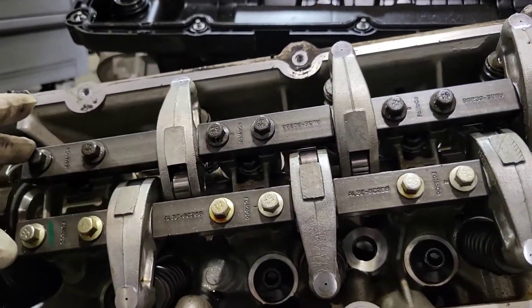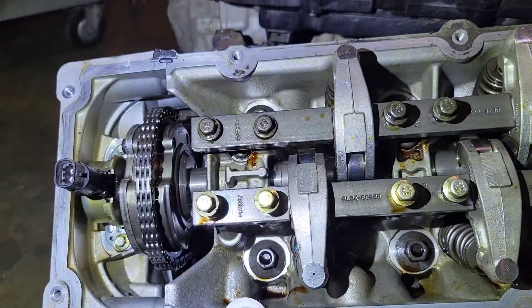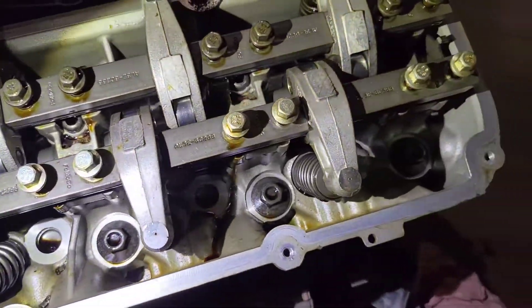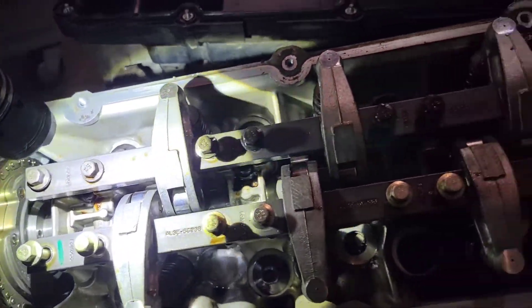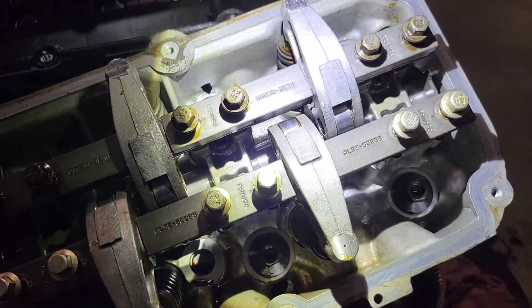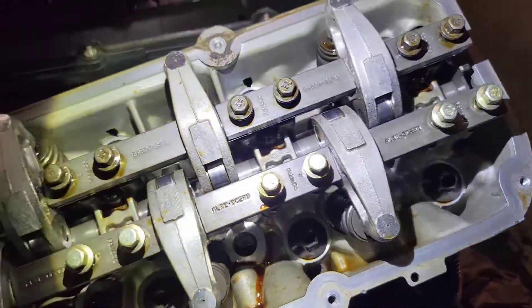It's 10 millimeters all the way across. When you loosen these you want to loosen them evenly all the way across and slowly release each one, because the cam lobes are going to be pushing down on the valves and you'll have spring tension — so make sure you do them evenly.